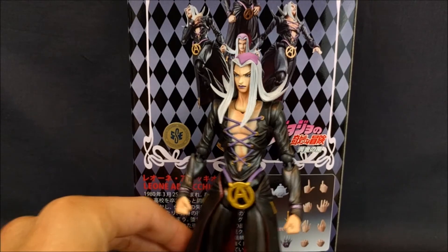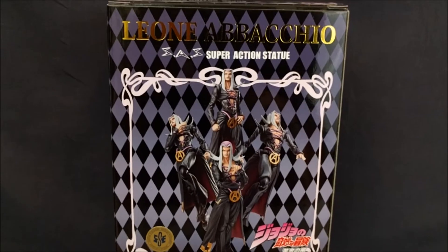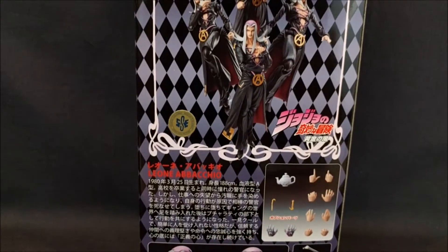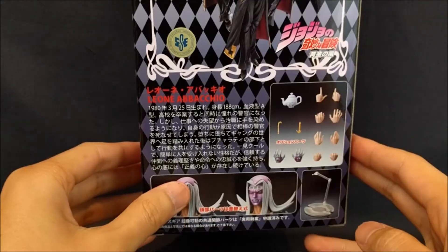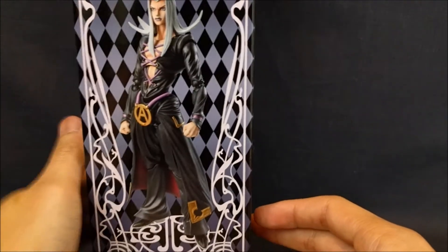Let's take a look at the box real quickly. The color pattern is mostly black, grey, dark blue or purple. You can see some of the poses you can put him in, the accessories he comes with — you got a display stand and an alternate head. We've got some box art, a box window, and some more box art.